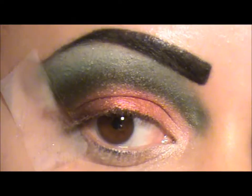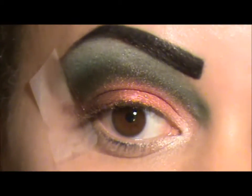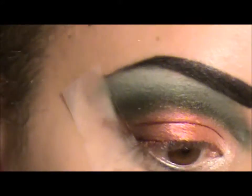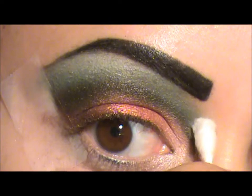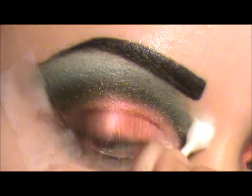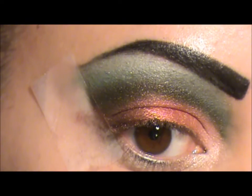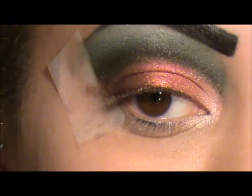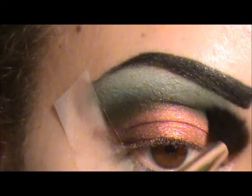I'm going to take a Q-tip and fix this area right here. I'm going to apply some makeup remover - Mary Kay's makeup remover on my Q-tip. Then I'm blending the white and the green together, and this is Mac 224.